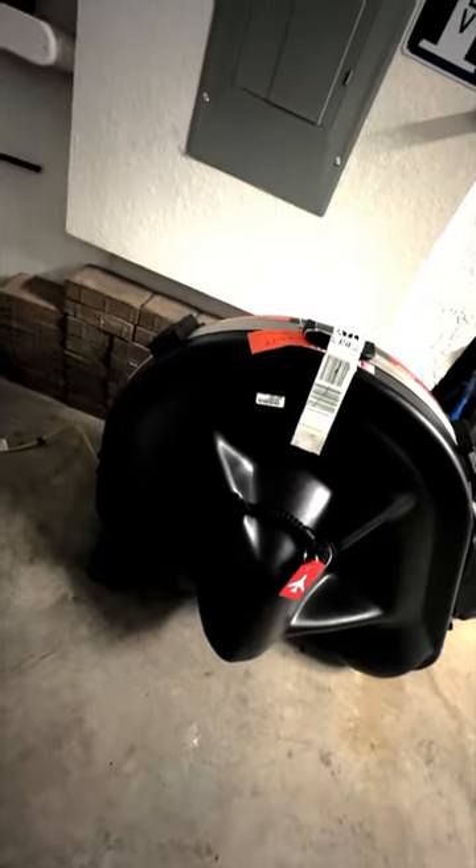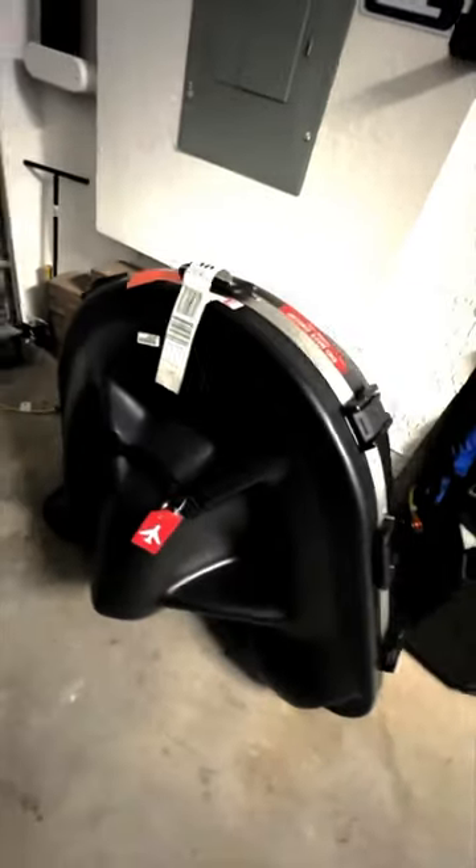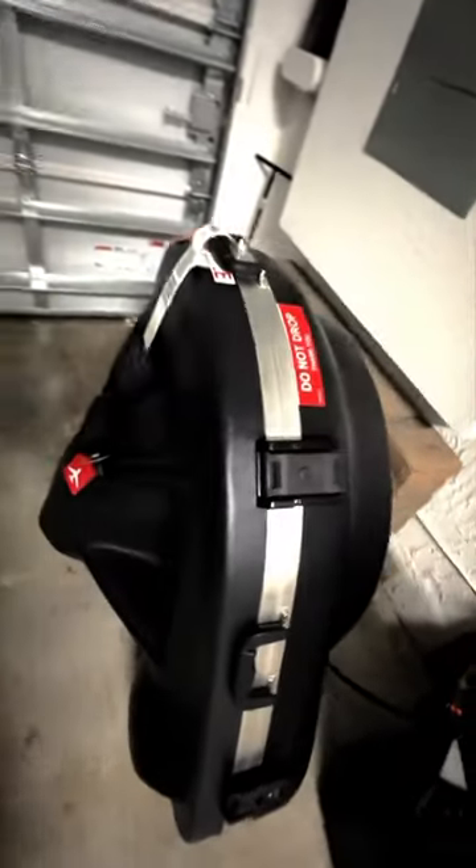That being said, the instrument's downstairs — let's go unpack it and take a look. I just flew in from New York after a week of traveling, so let's take a look at this bad boy and see how she looks.